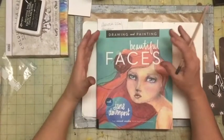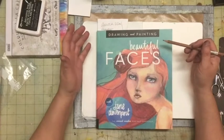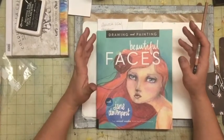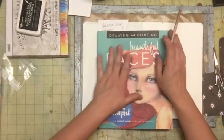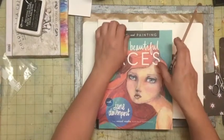Hi, this is Aviva from Scrappy Mania and today I'm going to create a face from this book called Beautiful Faces by Jane Davenport. I really love her drawings and her mixed media dolls and I've been reading the book and I think I'm getting better at creating the faces for my doll.